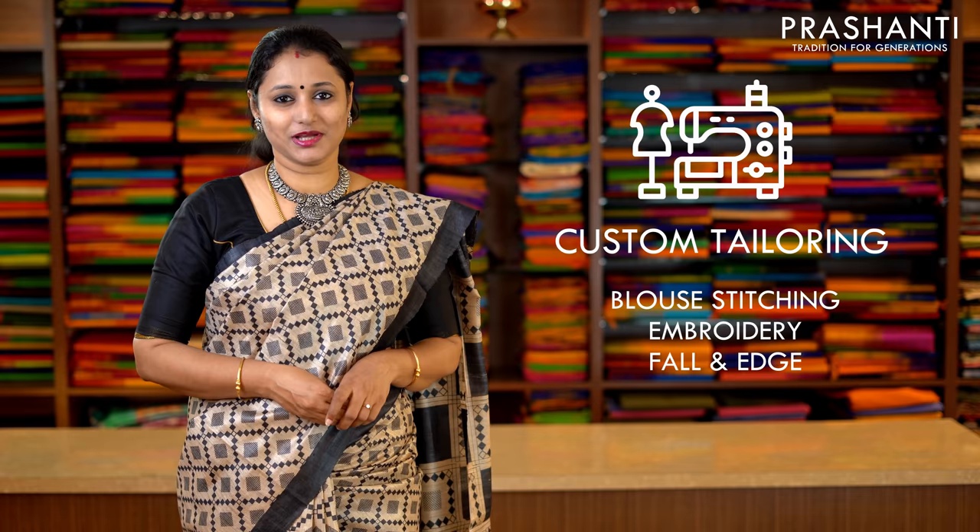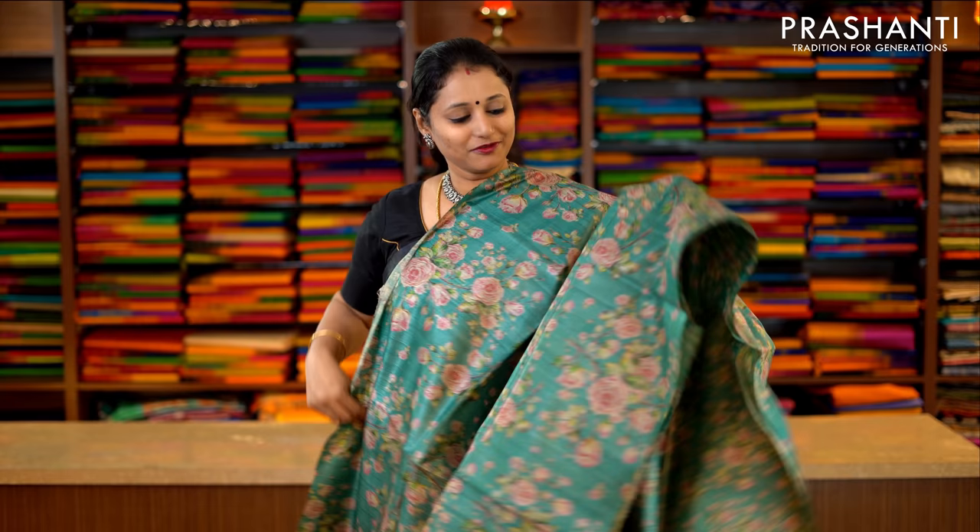Regarding the maintenance, these sarees have to be dry cleaned for the first two times. After that, you can do a gentle hand wash at home. Our blouse stitching unit is working full-fledged. If you want your blouses to be done, there is an option available in the cart page. You can also reach out to our customer support team — we will be more than happy to help you with your blouses. To get immediately notified whenever we upload a video, please click on the subscribe button and press the bell icon.